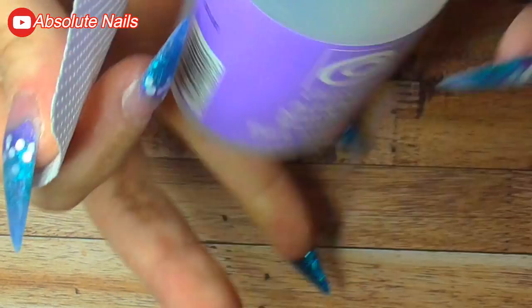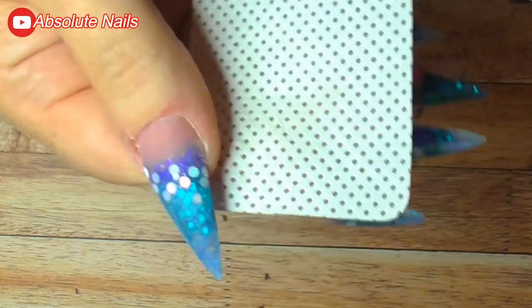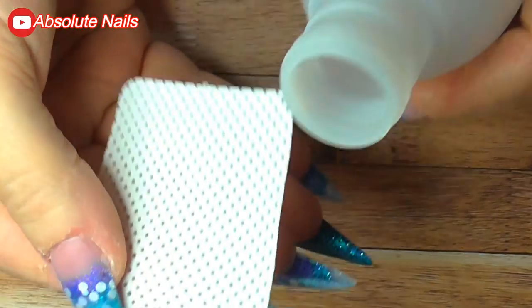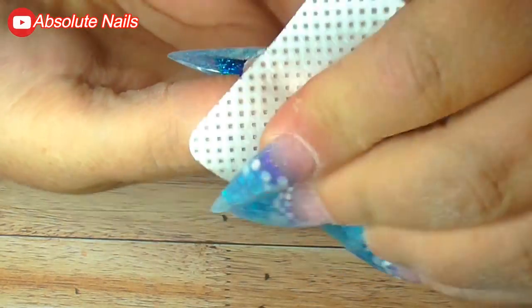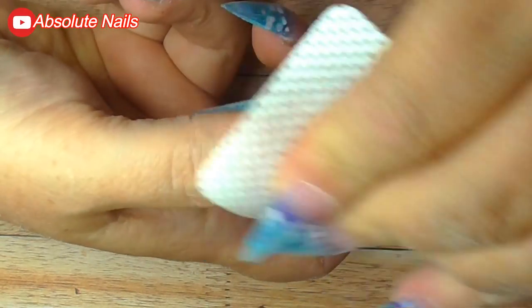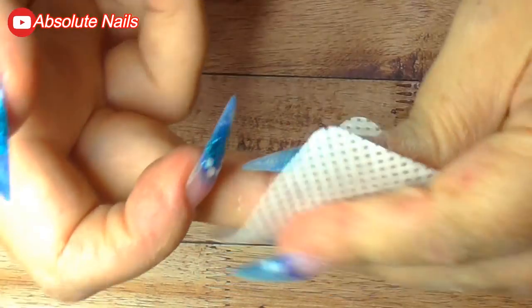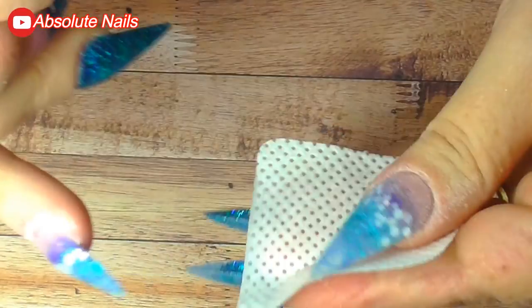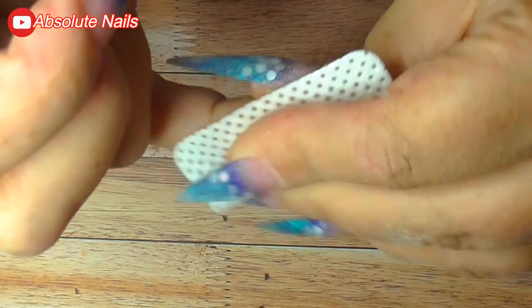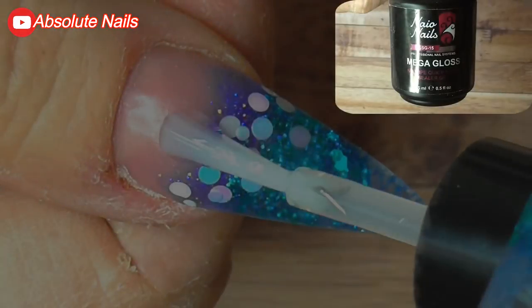Now I'm going to get some pure acetone and a lint-free wipe — these are from Naio, they're amazing. I'll wipe down over the nails to make them nice and smooth and get rid of all the dust. Then I'm going to topcoat my nails with Naio's Mega Gloss Gel Sealer and cure in my LED lamp for 60 seconds.